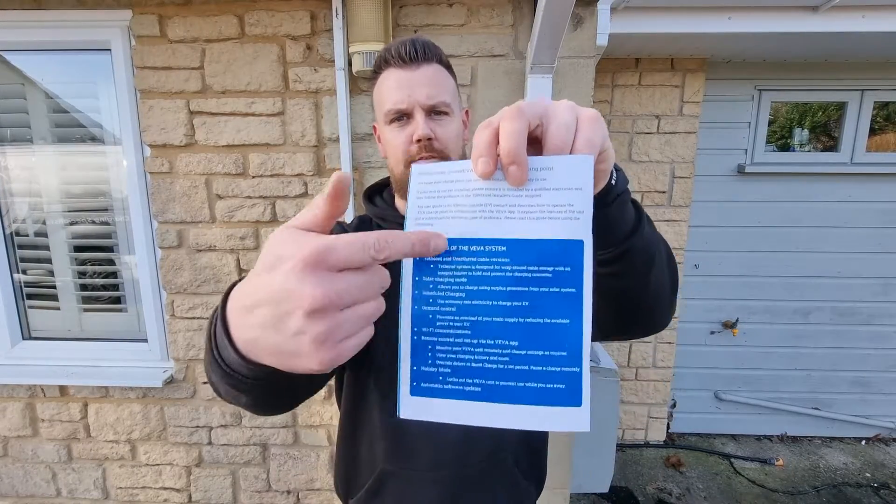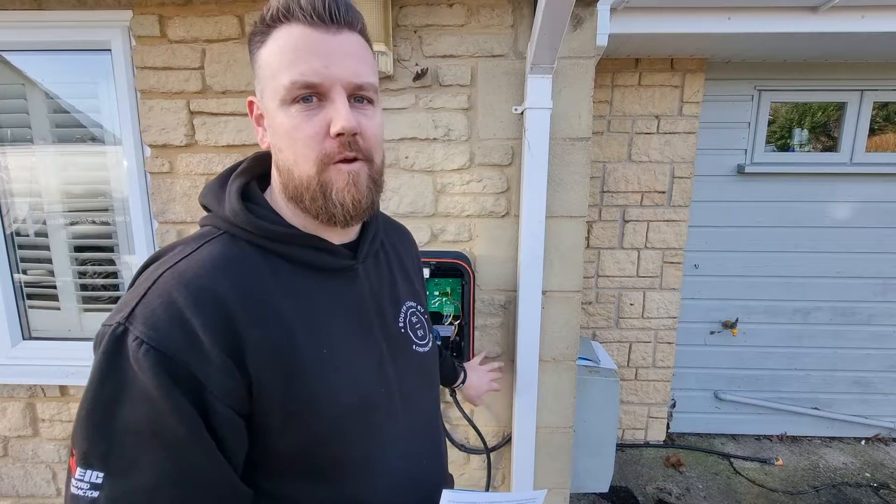Taking a couple of minutes to talk about all of the features the Viva charger has — it has all the things you'd expect: app control, WiFi connectivity, smart charging, and scheduling, which is great. One thing I really like, and there are still a lot of chargers out there that don't have it, is solar compatibility. You can use solar from your roof to charge your vehicle for free. We're actually going to be back here in a few weeks putting 28 panels on this roof, so he's going to have a lot of generation.